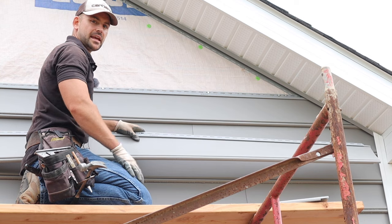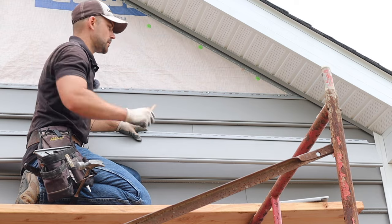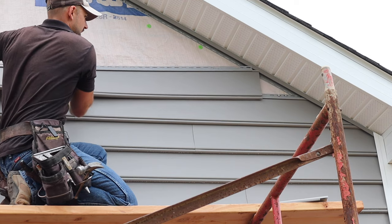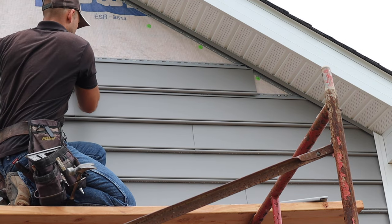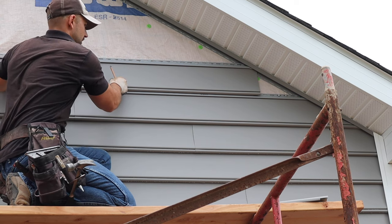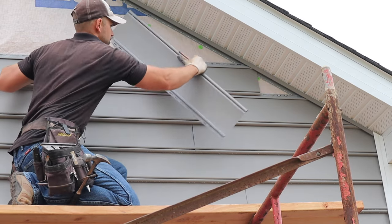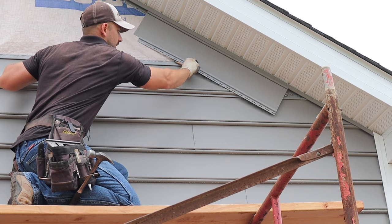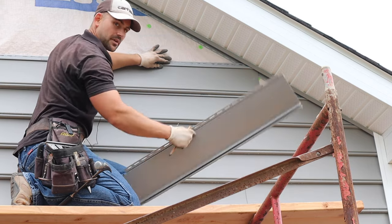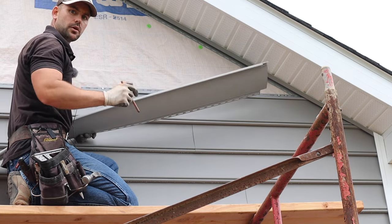If you're wondering how to get the angle of the gable, the easiest way is to take a full piece of siding and lay it level where you're going to install it, then take a scrap piece of siding and lay it right up against that J channel and scribe that angle. That's going to be the angle of your gable — the easiest way without having to think about it.